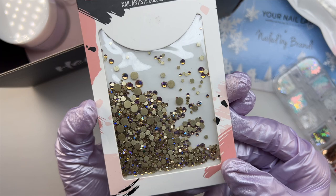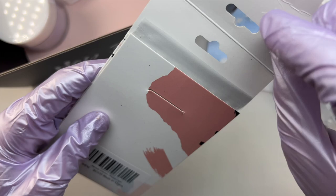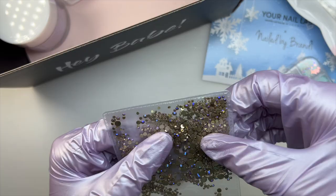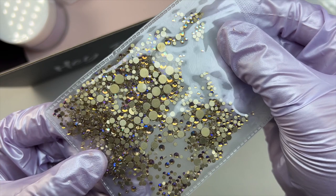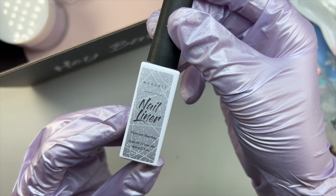The next item is some rhinestones — just a different mix of different sizes. These are very pretty; I love that they kind of shine gold, blue, and purple depending on which way the light is hitting them — they reflect a bunch of different colors. These are flat back and they come in a range of sizes, from a very large size to a very small size.